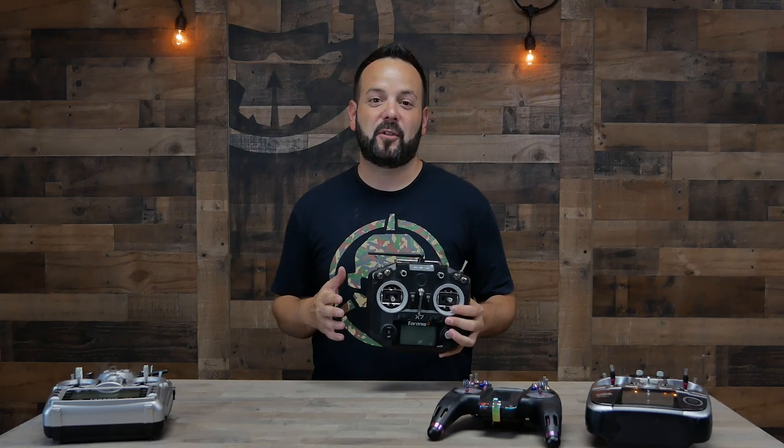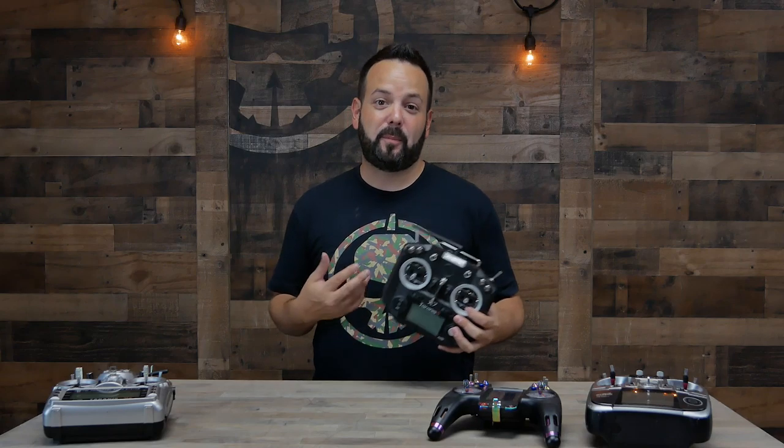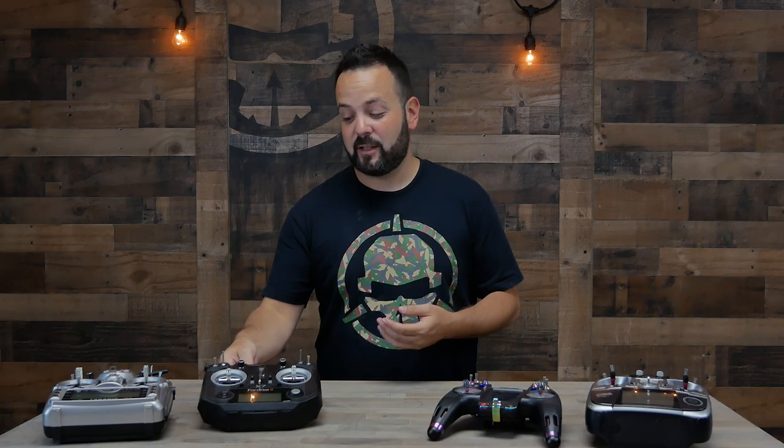Let's talk about radios. In the simulator episode I mentioned that the QX7 is in my opinion the best bang-for-the-buck radio, and I still believe that. But different people prefer different things and there are different price levels. While that's only a hundred dollars and does everything you need, maybe a hundred is out of your budget - there are cheaper radios. There are also more expensive radios; maybe five hundred, a thousand, or even three thousand dollars on a radio depending on the person.